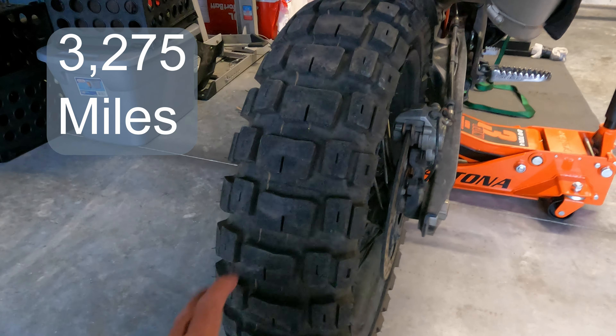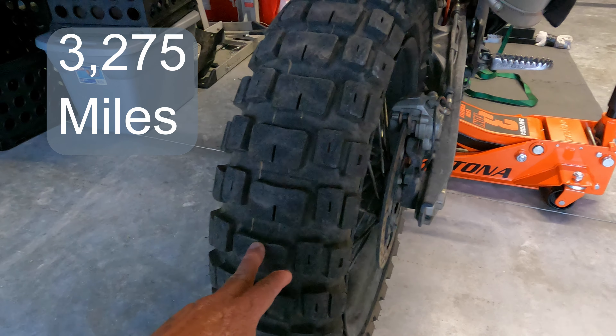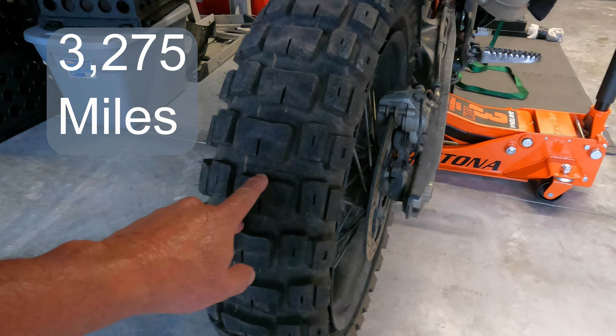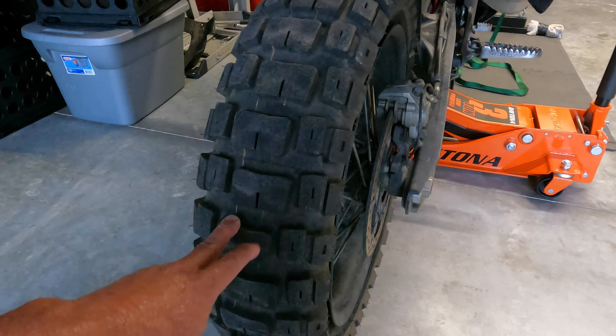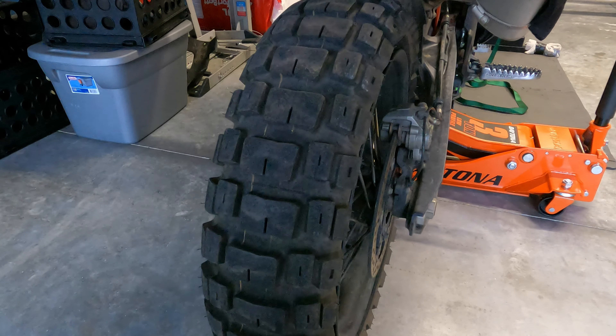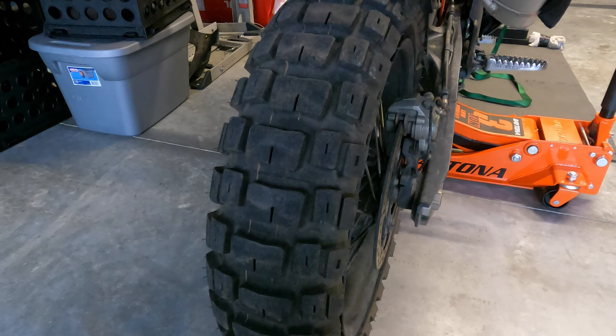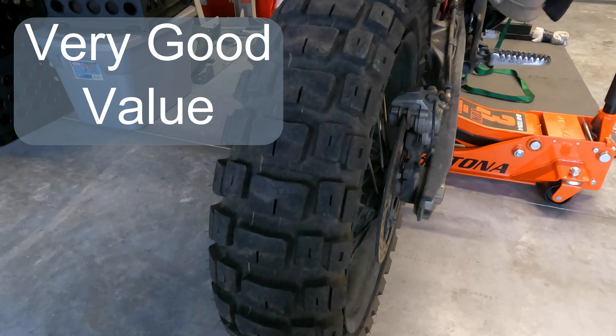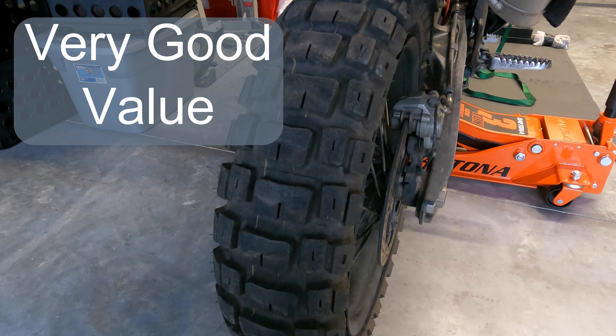At the time of this video, the Rallies tire has 3,275 miles on it, and I'm here to tell you it looks like a brand new tire — it's hardly worn at all. The price on it was around $200, give or take, which puts it right in line with most other tires of this size.